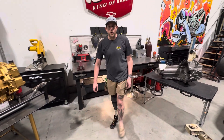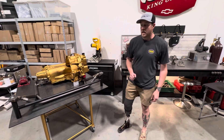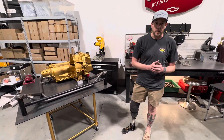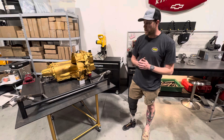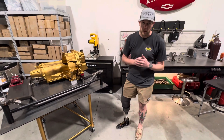Hey guys, Brandon over at LS4King. Today we're doing our first segment on our tubular subframe. This is going to be a series to cover everything because there's so much information that goes into this. I wanted to explain my thought process for why we're pursuing this as a solution for the platform, and specifically we're going to start off by talking about the engine and transmission mounting portion.